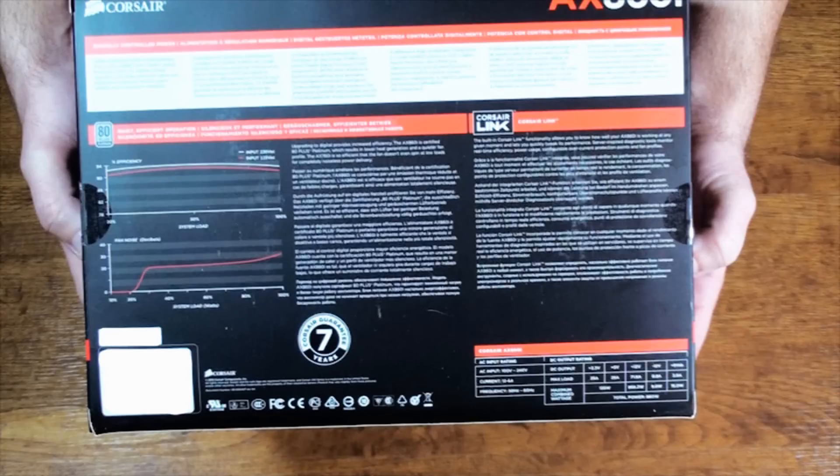On the back of the box we have two graphs. The top graph is a power efficiency graph showing efficiency at 20%, 50%, and 100% load. Right below that we have our fan noise graph. The fan doesn't even kick in until after it exceeds a 30% system load, meaning the power supply is completely silent below 30% load, which is great. Corsair has so much faith in this new technology they're giving you a massive 7-year warranty.